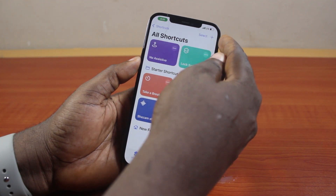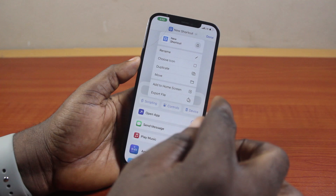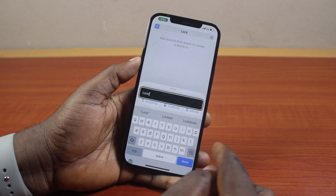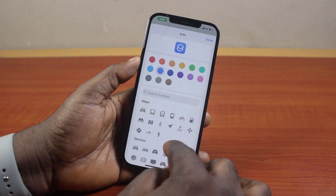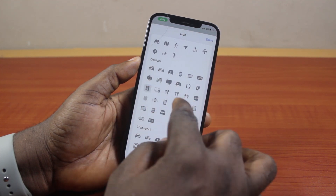Once you open it, click on the plus icon at the top right. Then tap New Shortcut. Tap Rename and give it the name 'Lock' or any name you can easily remember. Click Done, then tap the drop menu and tap Choose Icon to select the lock icon so that you can easily identify it.